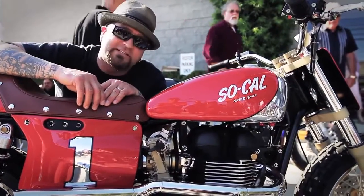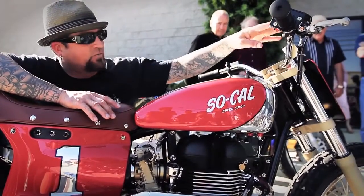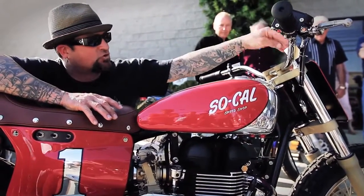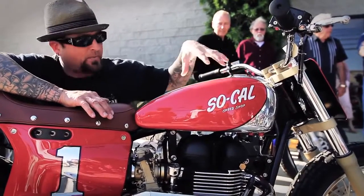And then once it was all said and done, we got nice bright work. We got highlights of stainless and chrome and aluminum, and then we've got gold, and then the paint — the red, the polished aluminum.